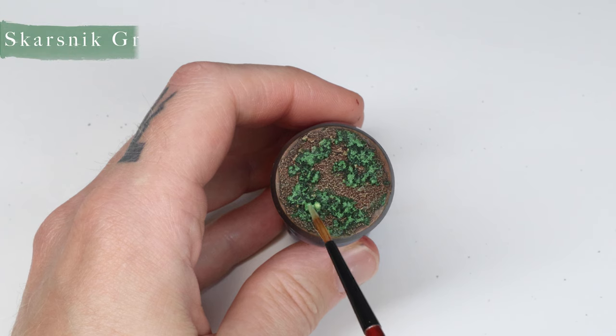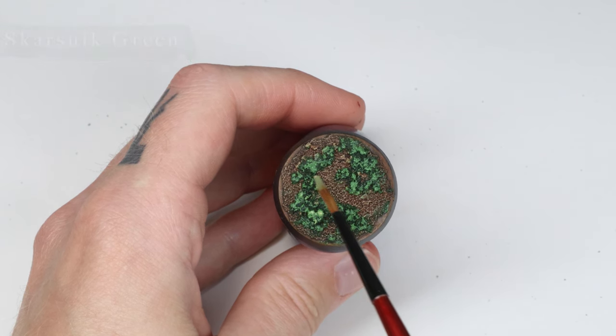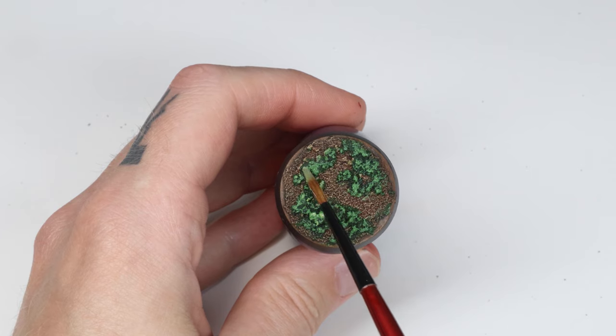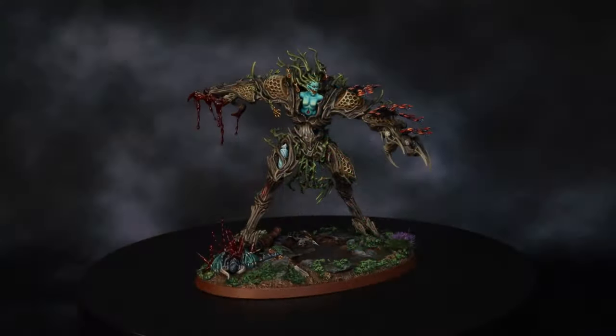In step 4 we're gonna add some Scarsnic Green to the moss in a similar fashion to the Warboss Green. I'm a bit more sparing so as not to cover up all of the Warboss Green that's already on the base. And that's it!